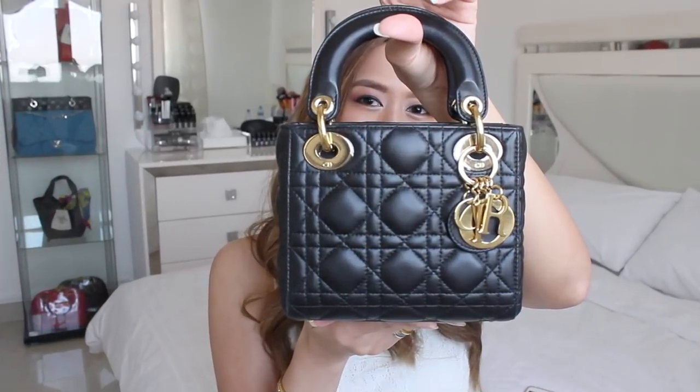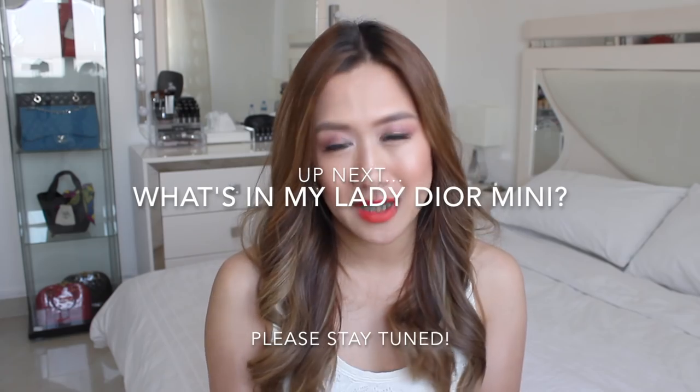I highly, highly recommend this. Let me know what you think about this video by leaving a comment down below. And if you enjoyed watching this video, please give it a thumbs up. Subscribe for more. Thank you guys for watching. Bye!